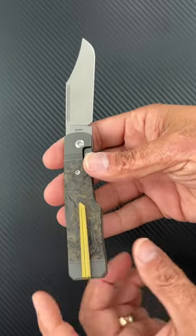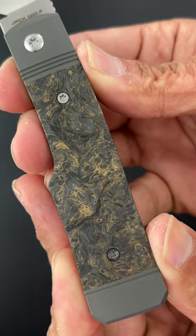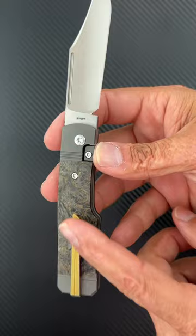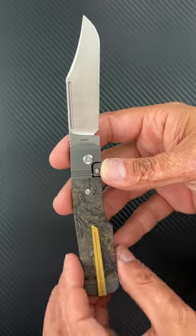Milled titanium pocket clip. It comes with a filler tab. Stunning, stunning fat carbon scales. Gold anodized titanium backspacer to go along with that anodized clip. Titanium hardware throughout.